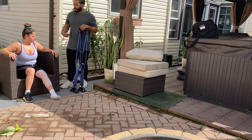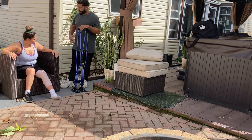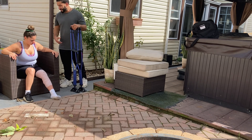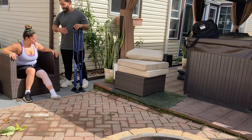What I want to do is have you stay off of bearing weight on that left leg for the next couple of days. I want you to use these crutches to move around, and let the inflammation and pain that you're experiencing go away throughout the next couple of days.